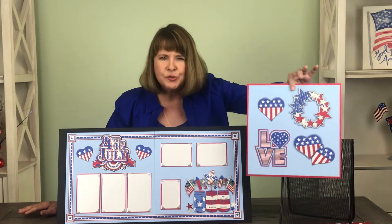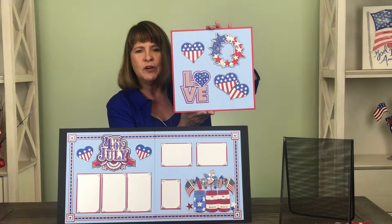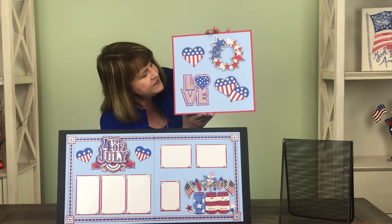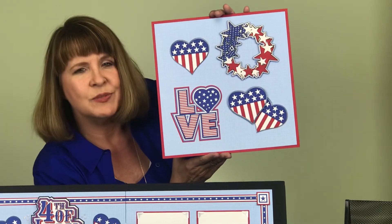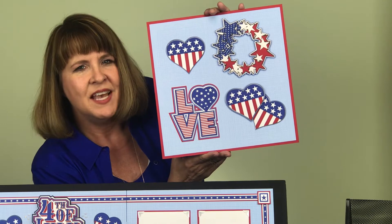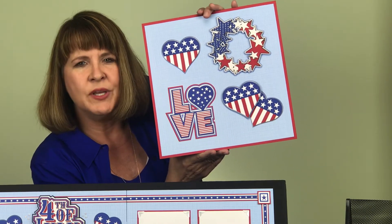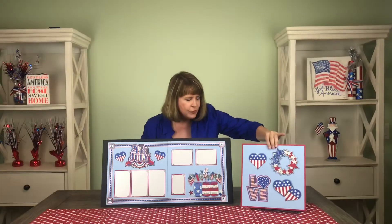And in case you're super patriotic this year, we have this awesome add-on. We call it our Stars and Stripes add-on. We have the love title, we have the star wreath, and we have more of our sweet little stars and striped hearts. These are great for extending your pages or even making some sweet cards or other projects. You're gonna love them — it's a great add-on.